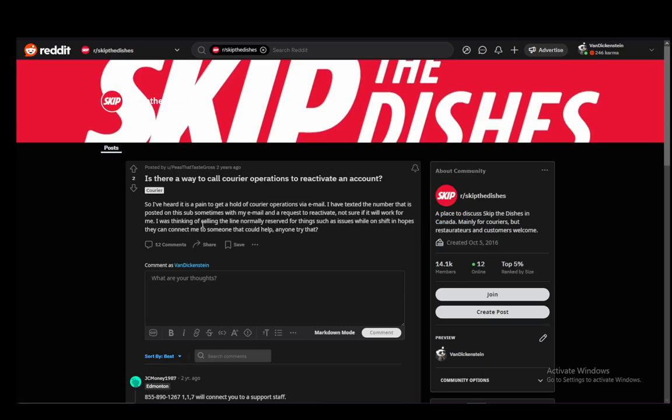Now, Skip the Dishes, like any other major food delivery service and food delivery app, has its own courier system to which you can sign up and make an account and then start actually delivering food to other people's houses. Now, once you have an account, that account can expire depending on when your official license and official documents expire.